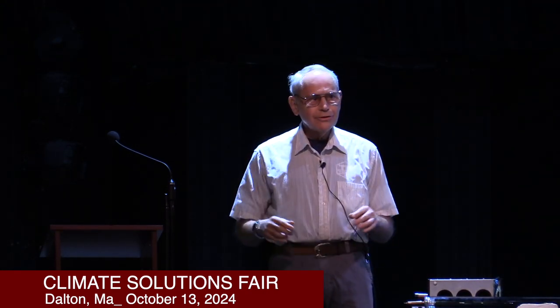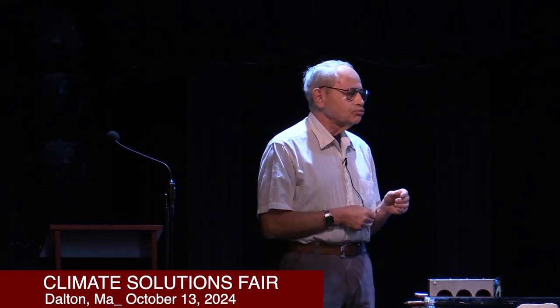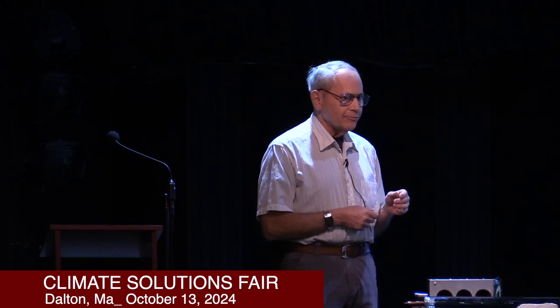What's a typical residential installation cost, labor and material? Over $10,000 before the federal income tax credit gets subtracted.